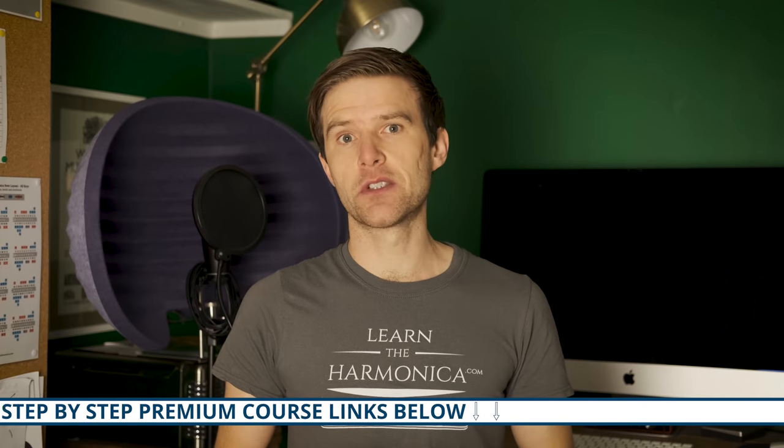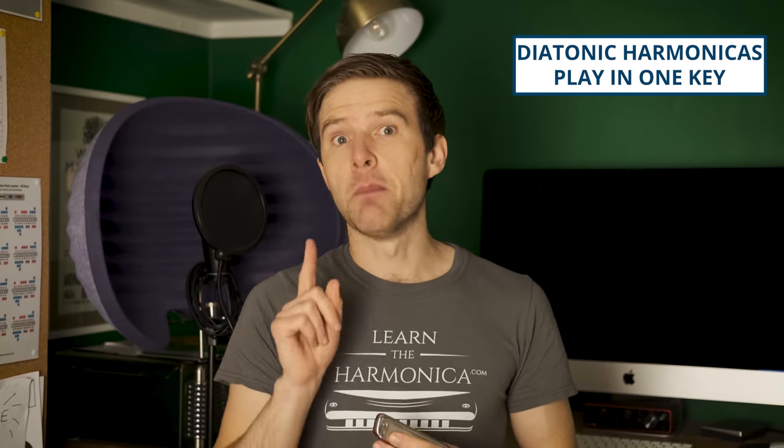So most instruments are built to play in any and all keys that you like. All of the notes are there and it's just a case of finding them and using them to play in whatever key you like. But diatonic harmonicas like this, probably like the one you've got, are built to play in one specific key, and that's a major key.